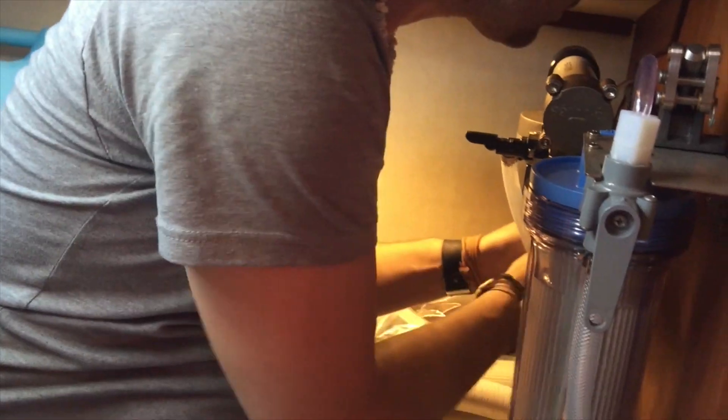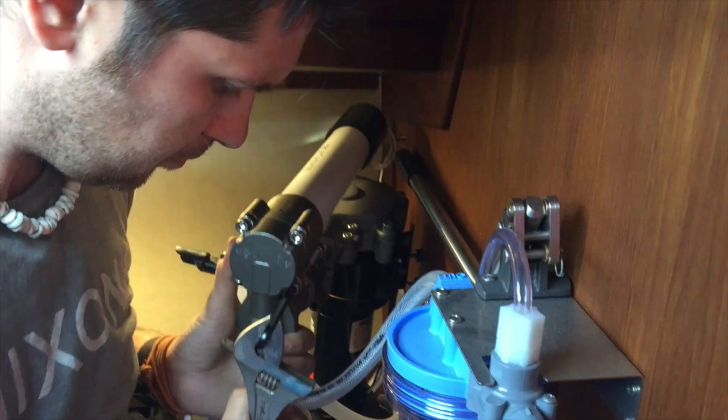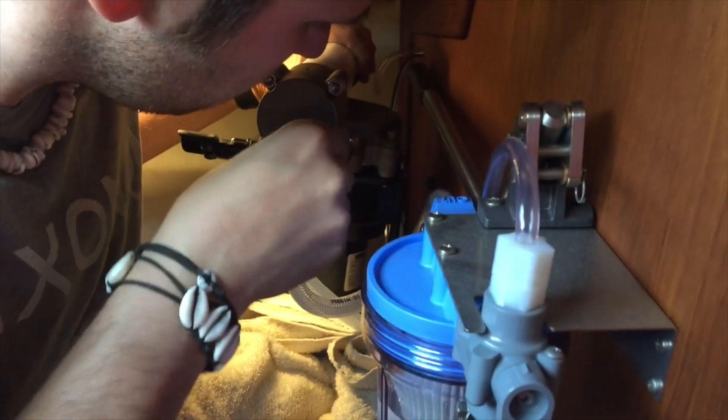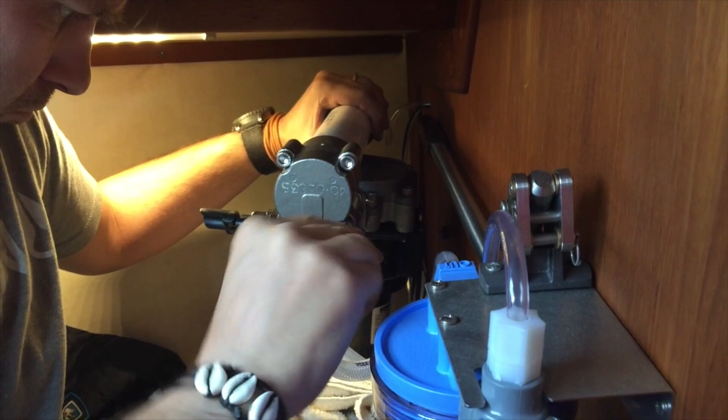I decided to disassemble the water maker to see if I could find any obvious causes for the leaking pump body. There was slight movement in the pump body at either end, so I thought at first maybe the socket cap screws holding the pump just weren't tight enough. But when I removed them they were pretty tight.